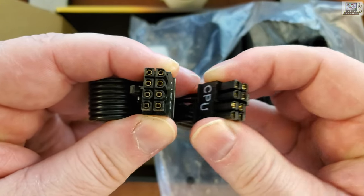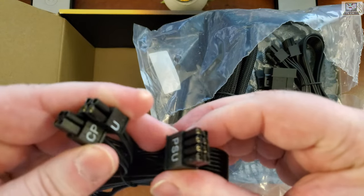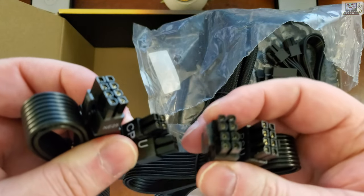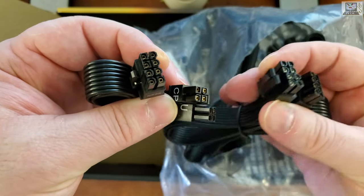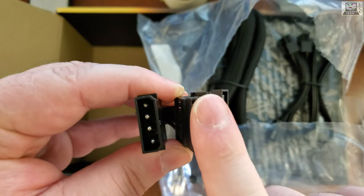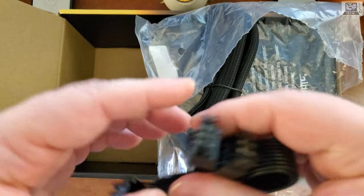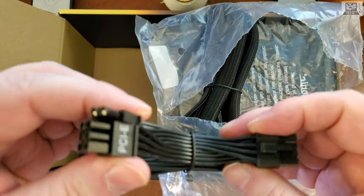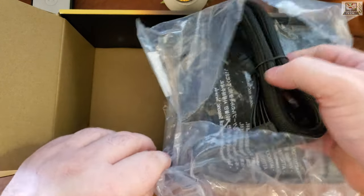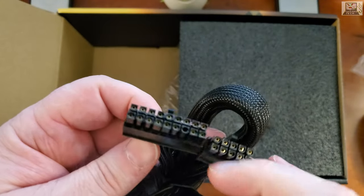This one plugs into the power supply and the other end is the eight-pin CPU connector — it actually says 'CPU' on it, which is helpful. There's another eight-pin CPU cable too, so we've got two eight-pin CPU cables, which is interesting. We also have a molex-to-SATA adapter or splitter, and more PCIe connectors — double eight-pin GPU connectors.